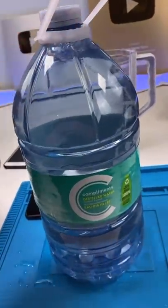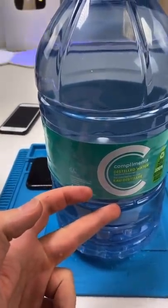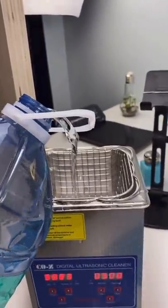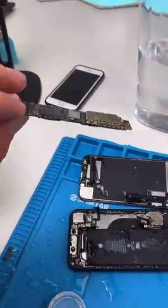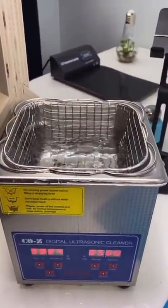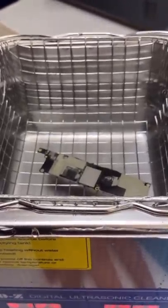So if you get water without the minerals, aka distilled water, you can either clean the board with it, or you can use something called an ultrasonic cleaner. You just open up the phone, take out the logic board and plop it in there. Then you turn it on and it'll displace any mineral buildup.